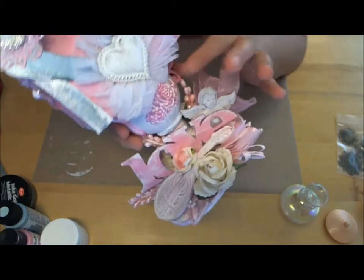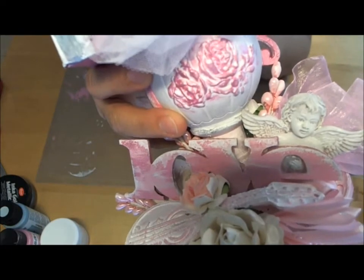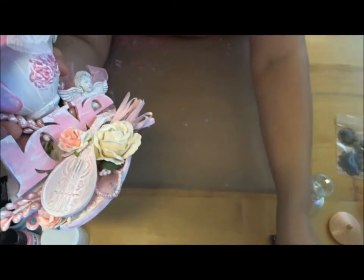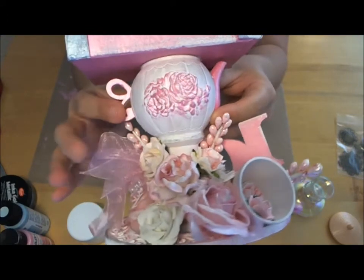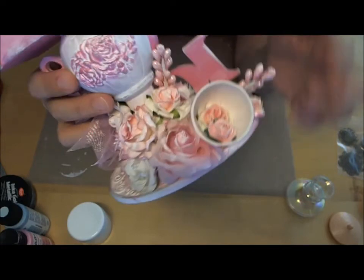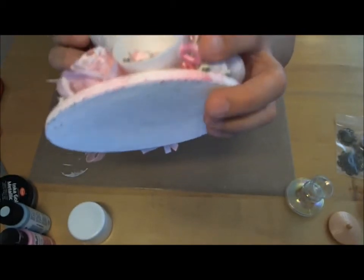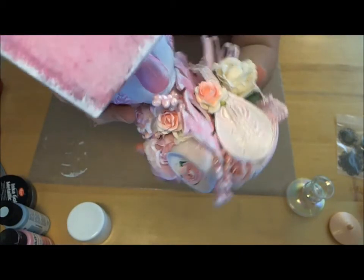On the teapot, once I had gessoed it, I did the pink on the raised flowers you see there — on the front, back, handle, and spout. I painted the spout as well. Here's the little cup that comes with the teapot — it actually comes with two — I just used one and did the handle. It's kind of hard to see in the pink. I added a couple flowers inside too.